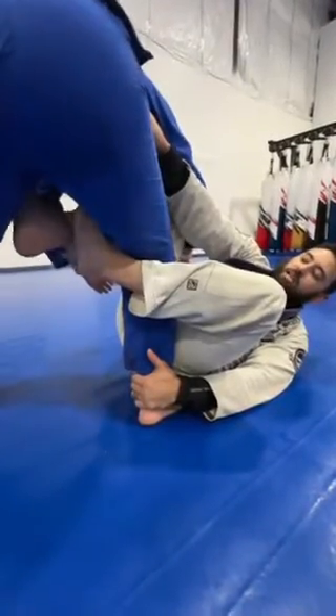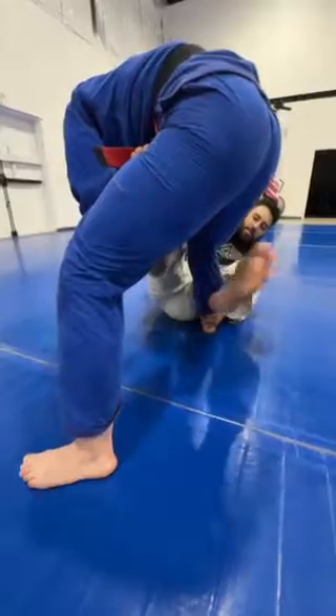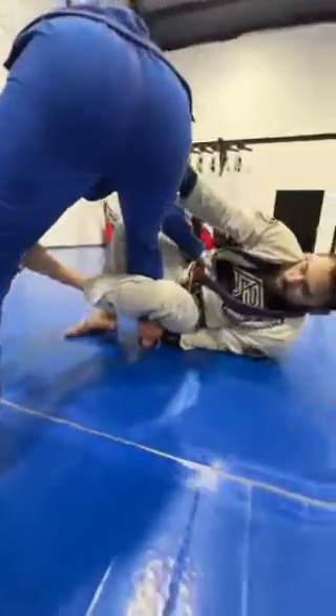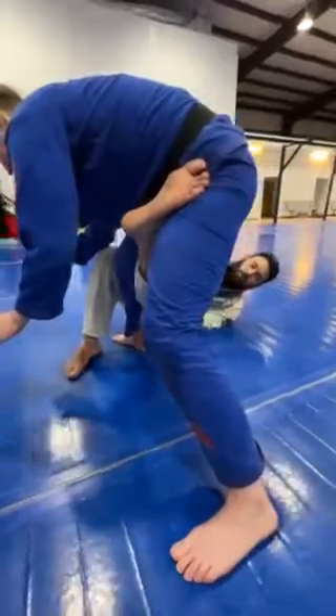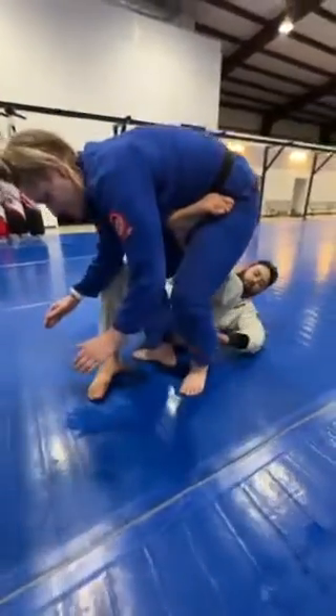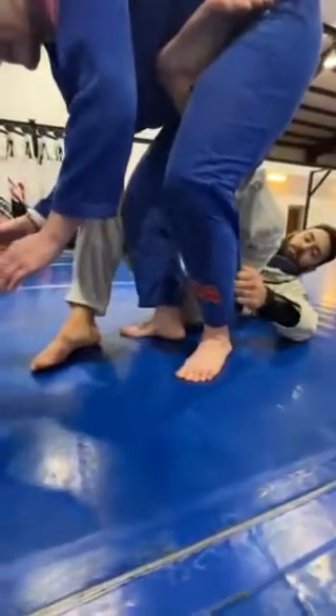From here I extend Coach Leslie. Once I extend, I need to get this De La Riva hook to the far side. I do that by stepping between her legs and doing a hip escape to circle around and catch the hook. From here, I want to use the far hip hook to pull her foot to me so I can switch the grip from the near side leg to the far side leg.